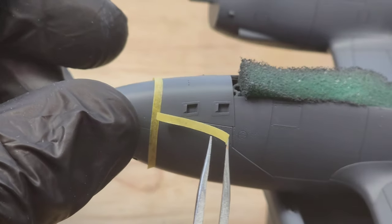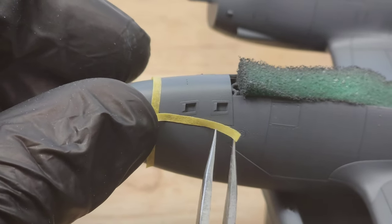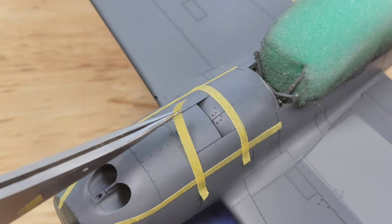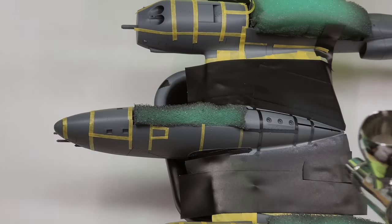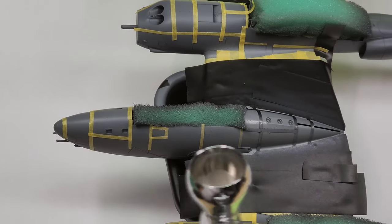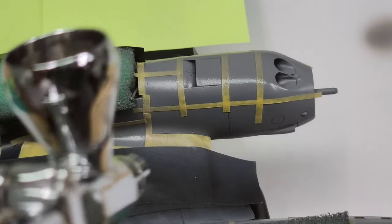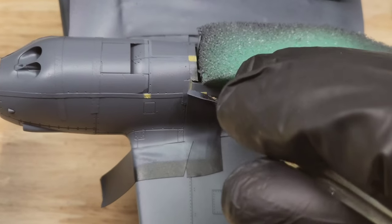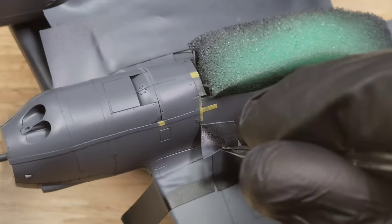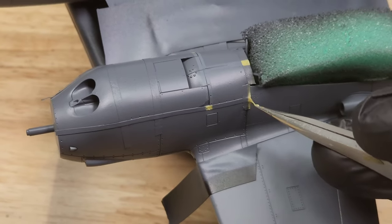I saw some reference photos of this actual aircraft having these lines — I don't know what they're called exactly, but they were a really cool feature I wanted to put on this model. It gave it a lot of depth and detail that I really liked. Honestly, once I see a reference photo that looks difficult, I kind of can't help myself — I have to just go for it. I ended up just biting the bullet and going for it, and it was fun.